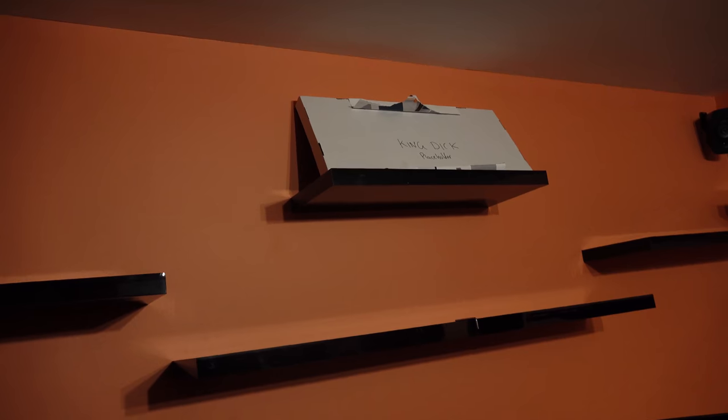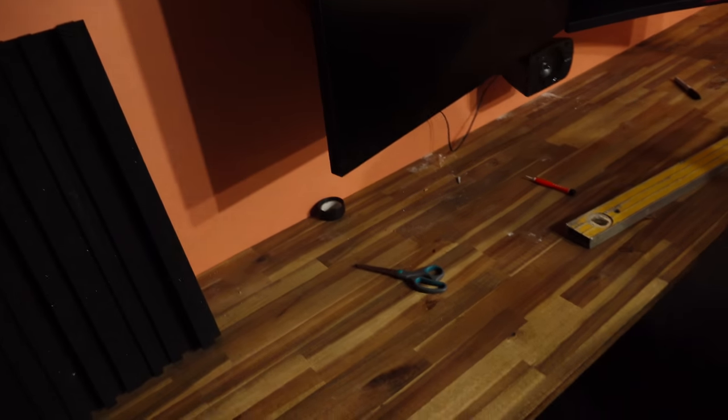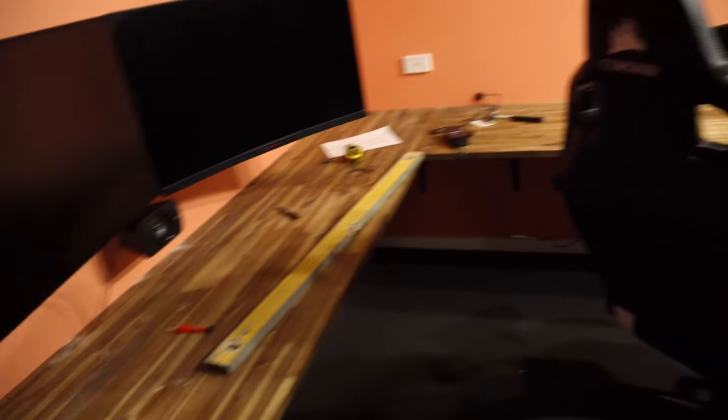We've also decided to add a 60mm shelf up the top there. Now it's finally time to sand back this table and give it a protective coating.